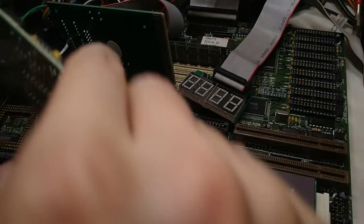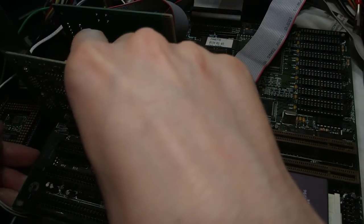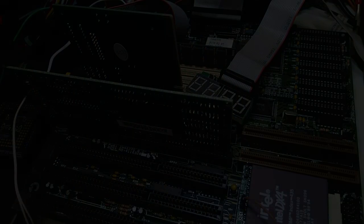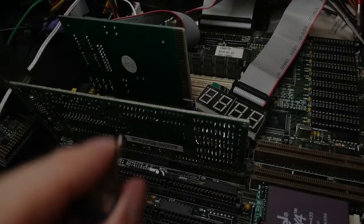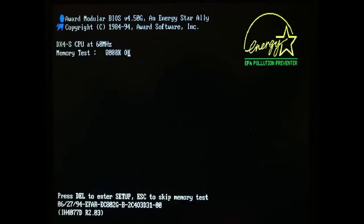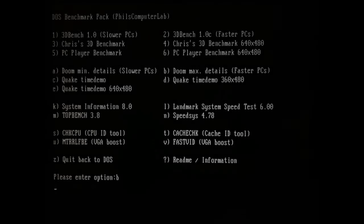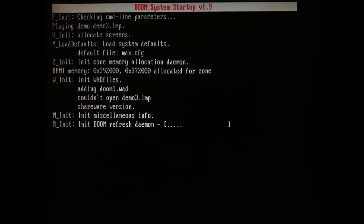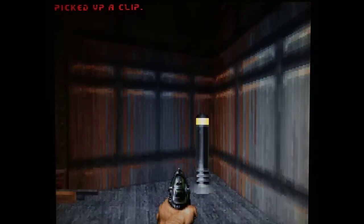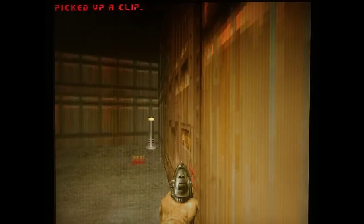Now let's run some software using this ISA VGA card. The CPU gets recognized as a DX4 at 60 MHz. Doom runs super slow.